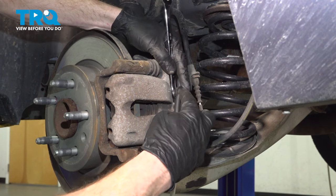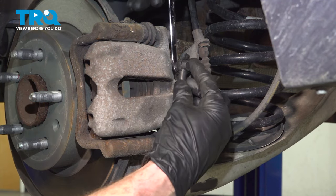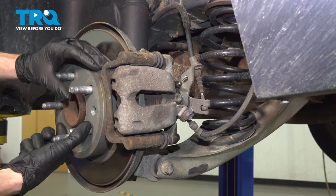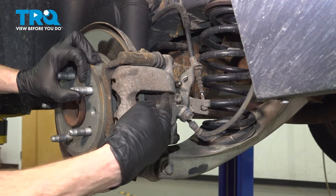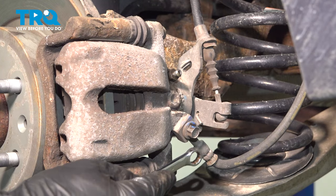Now that we have that off of there, let's just make sure that we can spin the rotor a little bit here. This should be able to spin because we do not have fluid pressure inside of our rear brake caliper. Moving from there, we'll continue on with our 11 millimeter.